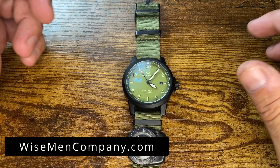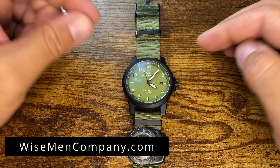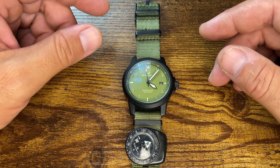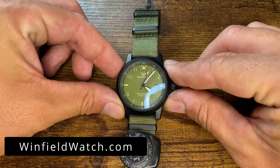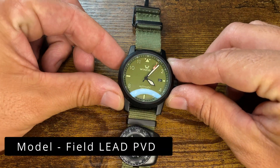Welcome back to Wiseman Company, everyone. Ben here, and today we have a first for you — a watch review. This one is from Winfield. It's called the Field Lead PVD.